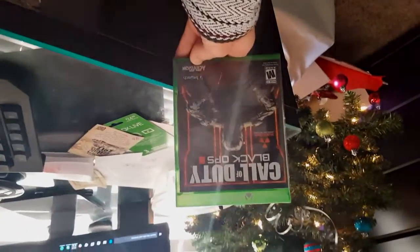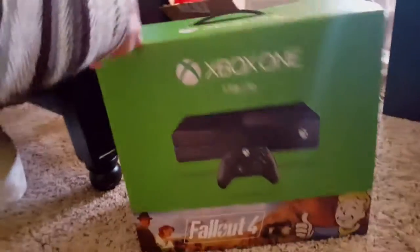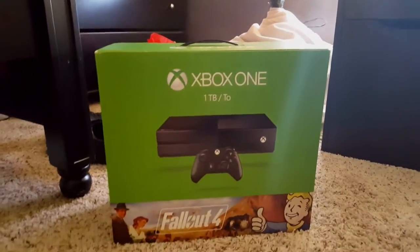I did also get Black Ops 3, as you guys can see right there. Why not get into this? So let me just turn this around real quick. Oh yeah! I got my little Christmas tree there too. Got the Xbox One, Fallout 4 — who doesn't love Fallout 4? I probably should have brought something to cut this with.